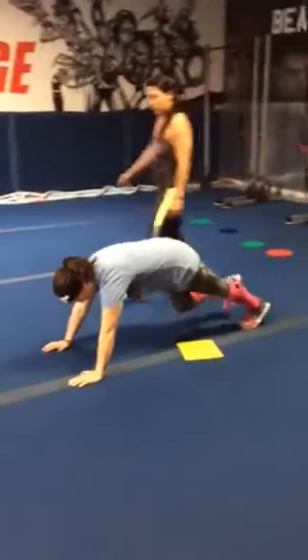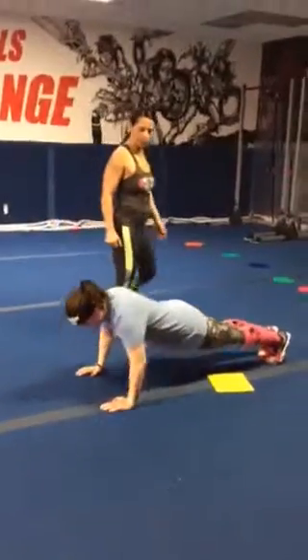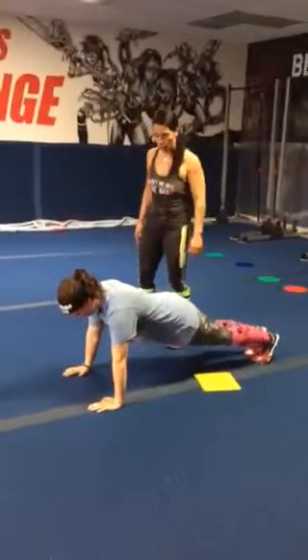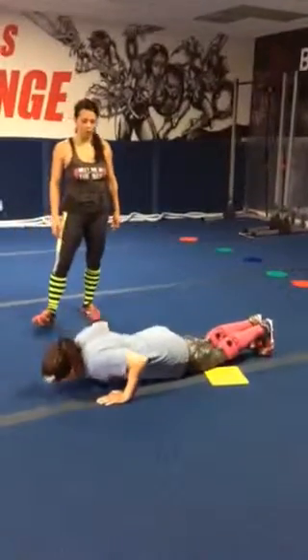She's going to be doing a push-up — get on your toes, hands right at your chest, inhale down, exhale up, elbows in. She has the option to do it on her knees as well if that's too much. Back is flat, about three to four inches off the ground.